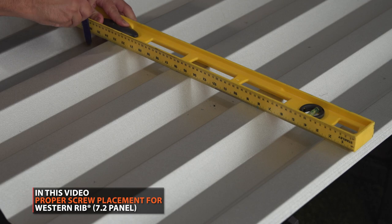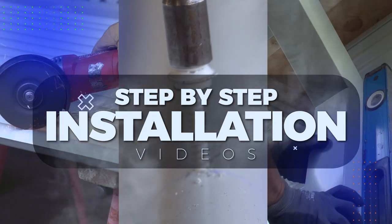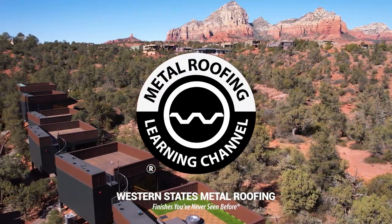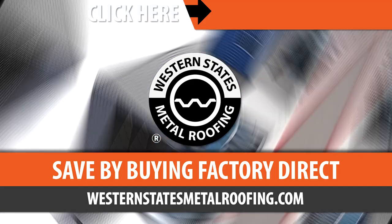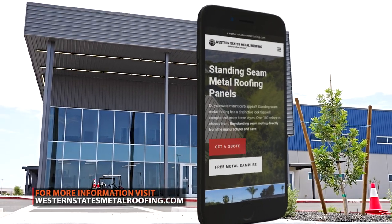In this video, we'll show you how it's done. This is the Metal Roofing Learning Channel, brought to you by Western States Metal Roofing, where you can find a variety of colors and finishes, all while saving by buying Factory Direct.